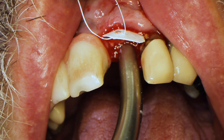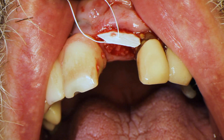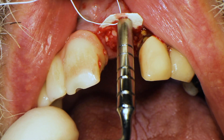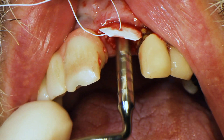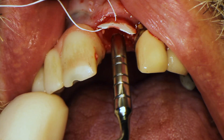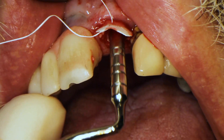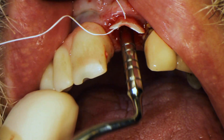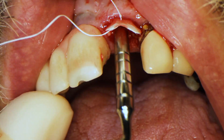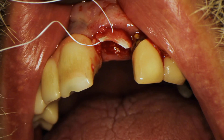Now I take my bone syringe to carry my cortical cancellous mix of bone and shoot it into the socket. Remember, I've been hydrating this bone since the procedure started — it's already hydrated for about 15 minutes. Then I take a little bone condenser and pack it into the socket. This fills the socket and also helps hold the membrane in place by putting pressure on it, pinning it against the wall.